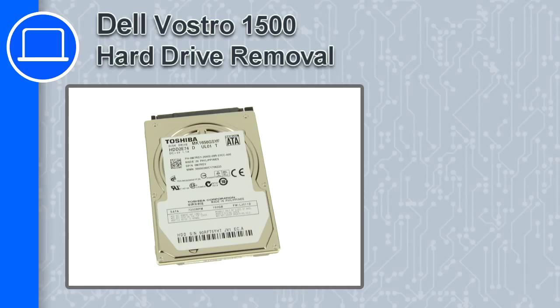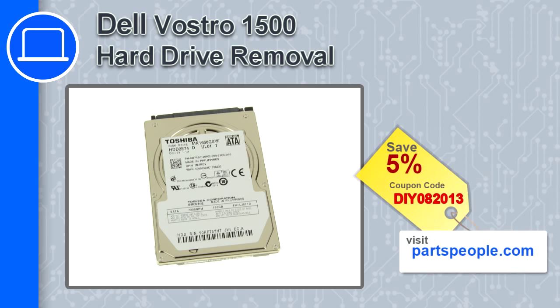How's it going? This is Ricardo and in this video I'm going to show you how to remove the hard drive from a Dell Vostro 1500. If you're looking for parts for this laptop, go to our website and use this coupon for a 5% off discount.